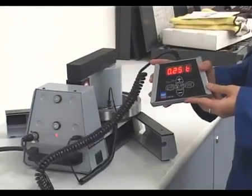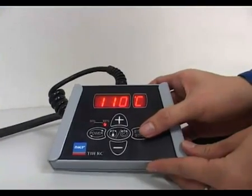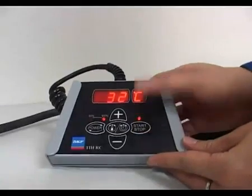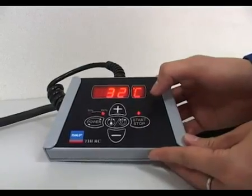The default heating temperature is 110 degrees Celsius, but can easily be adjusted by the user. Here, we will use the default temperature of 110 degrees Celsius. Retire a safe distance from the bearing heater and then press the start button. The bearing will start to heat up, and the actual temperature can be seen on the remote control.